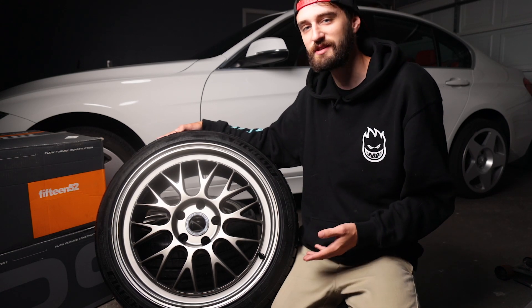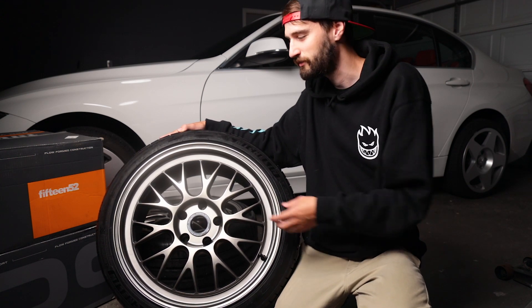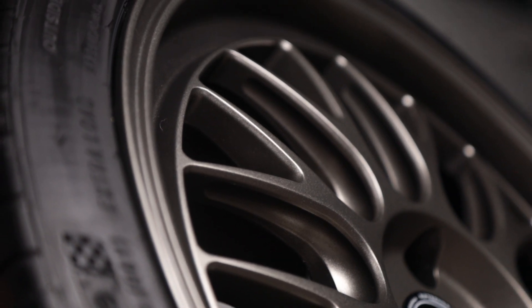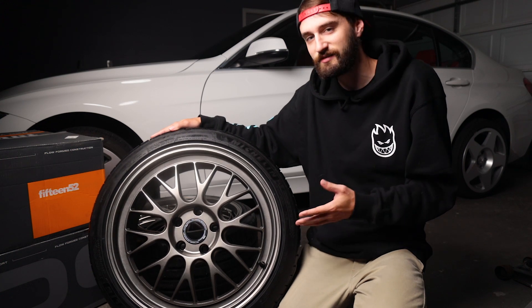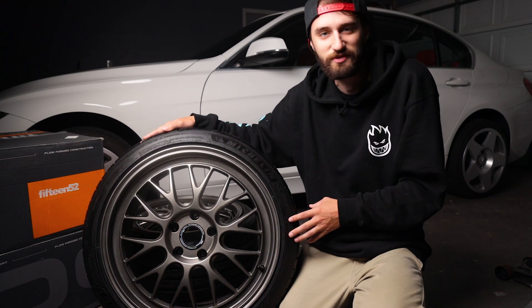One more design feature I want to point out is that this wheel is based on a multi-piece wheel. A lot of times when companies do that, they'll put fake plastic rivets around the outside to make it look multi-piece. I like the fact that they omitted those — it makes the wheel look a lot cleaner, it's easier to clean, and I just prefer it. It's still a nod to multi-piece wheels without being a blatant copy of one. So that's it for the design — let's throw these on the car.